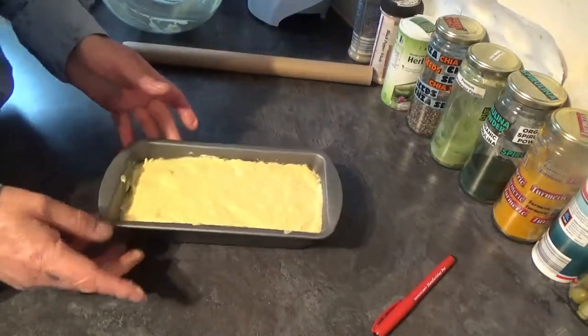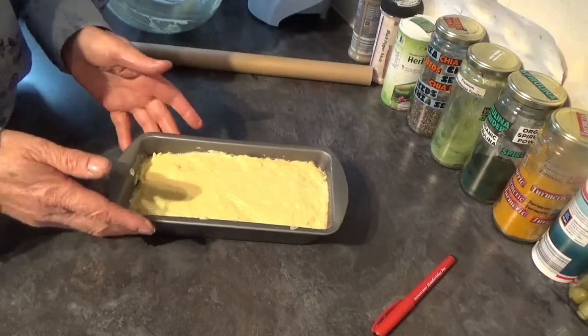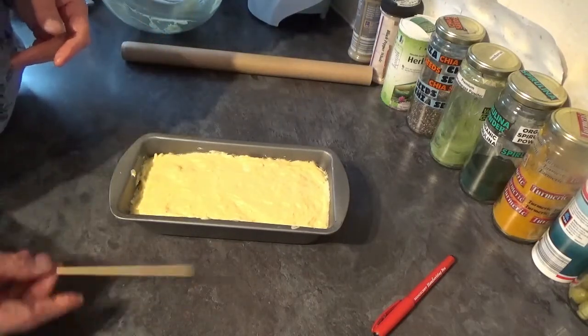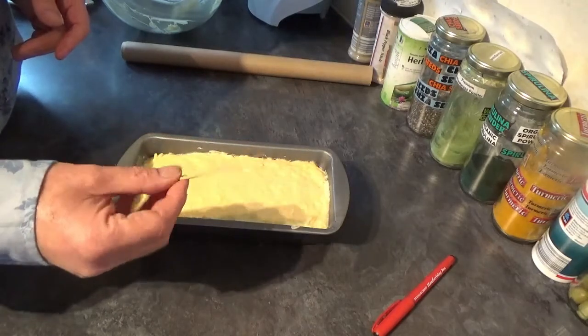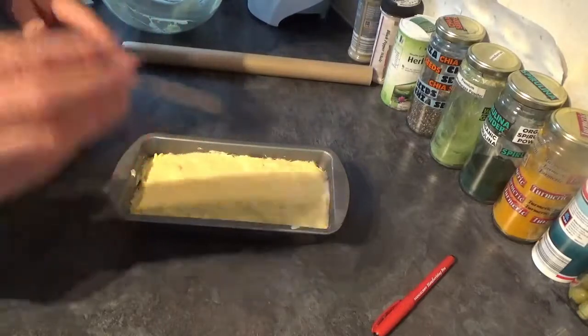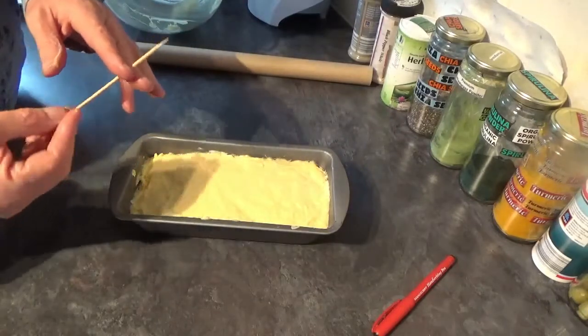This then wants to go in the oven at 160 degrees Celsius for around 45 minutes, until one of these wooden toothpick things comes out dry. If it's still wet, leave it in there for another five minutes.